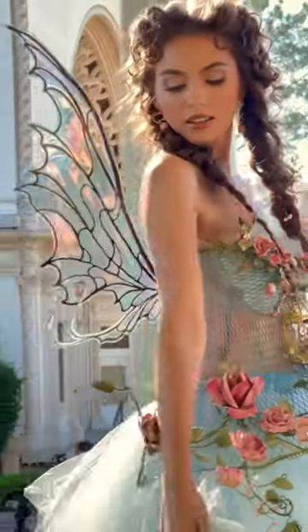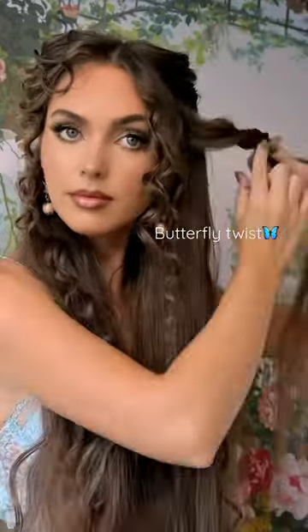Let's get these whimsical pigtails I wore with this beautiful Fiori Couture corset. Romantic curls on the top layer of hair. Section off a top pigtail and loop the end through the middle for a butterfly twist with lots of volume.